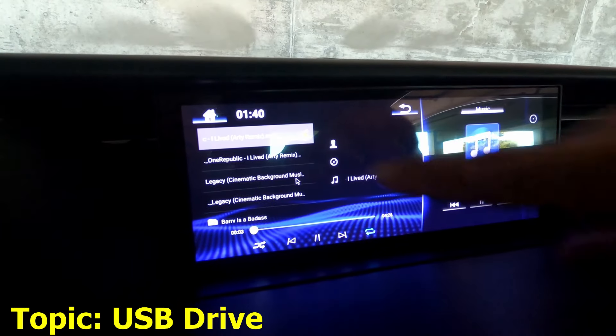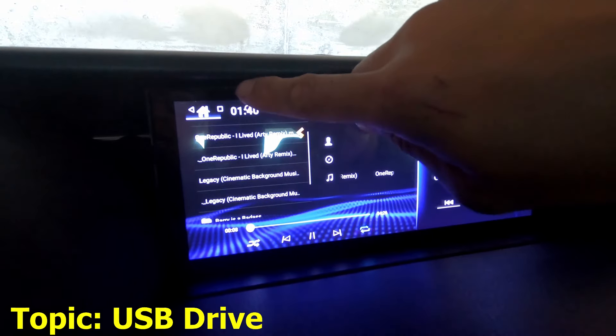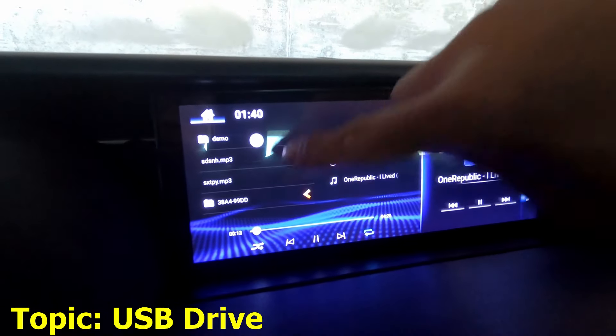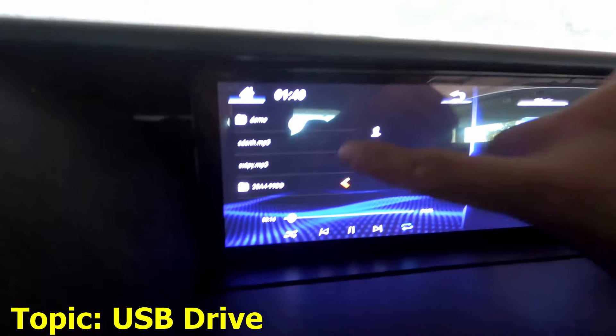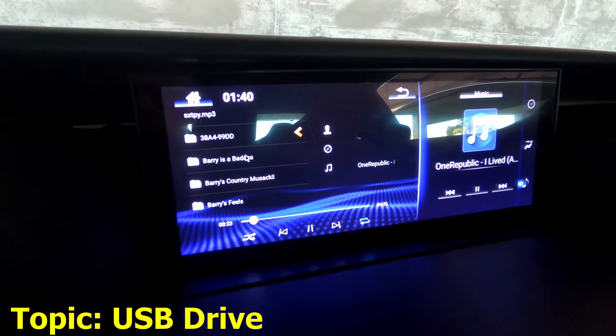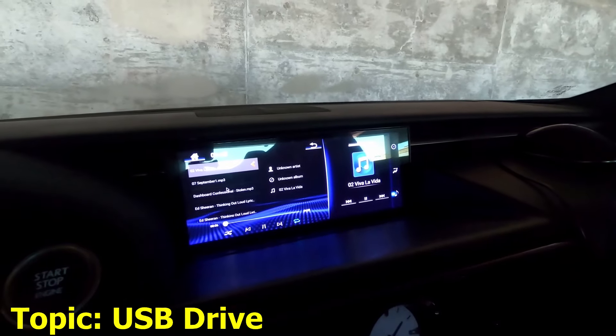Just like that, it works. According to the screen it told me to swipe down or swipe up — if you swipe down it'll load all the music, and as you just saw it's loading right now. So yeah, it's playing music from my USB drive. If I scroll down, all the music is there. So we have multiple ways of playing music.